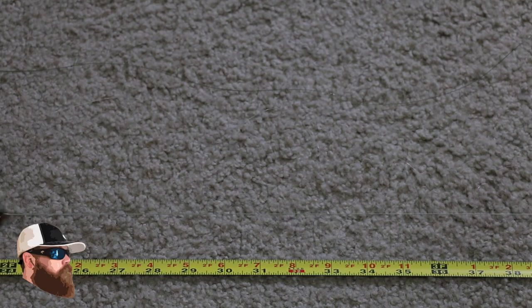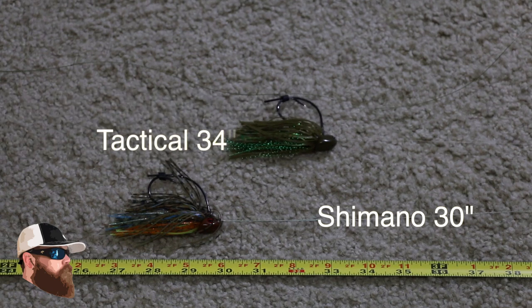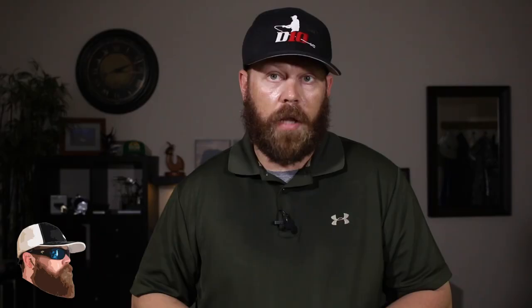It's got red accents on it. It does not have the oversized tension knob on the side, and the handle is a little bit smaller — it's 100 millimeters instead of 110. It still has the T-wing feature, which is great, so this is going to make it really easy to launch that frog way, way out there. If you put these two, along with the Shimano, down on the ground next to a tape measure — the Shimano comes in at 30 inches, the Daiwa Tactical comes in at a whopping 34 inches of line per crank, and the CT comes in at 31 inches. Still pretty high-speed reels.